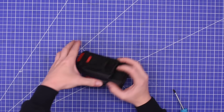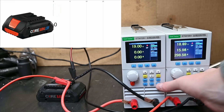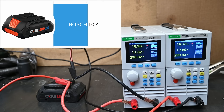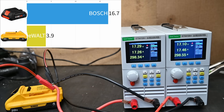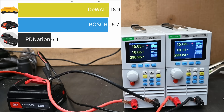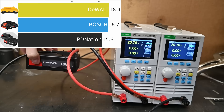Looking at voltage drop — the amount of voltage sag your tool sees under 600 watts of draw — for a single-row 21700 pack: the Bosch Core battery drops to about 16.7 volts over 10 seconds of trigger time. The DeWalt does similarly but slightly better at 16.9 volts on average. The PD Nation tells a different story, dropping all the way down to 15.6 volts under 600 watts of load.